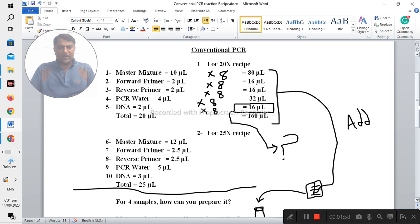Now, another problem: when you are performing conventional PCR and you have three or four samples, the question is how can you prepare this recipe. Here is an example describing how to take the different quantities of the different chemicals or items used in the recipe.